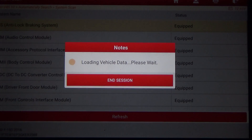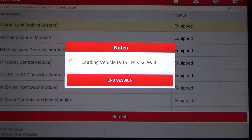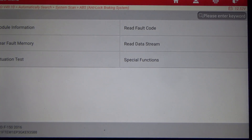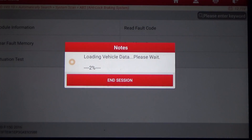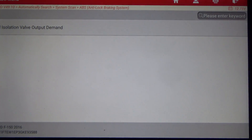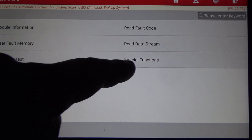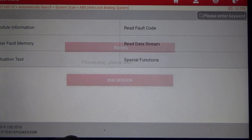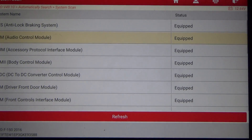Here are all the modules found. I'm going to select ABS and concentrate on the actuation test and special functions. Under ABS actuation test we have isolation valve output, and then there are special functions as well.